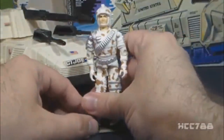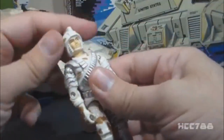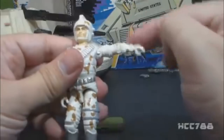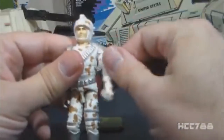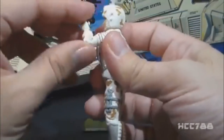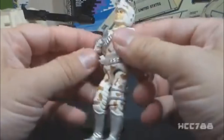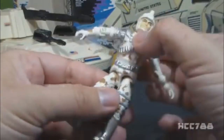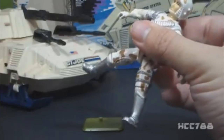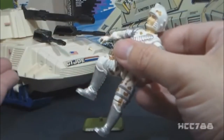Let's look at the articulation for Avalanche. He had the articulation that was standard for GI Joe figures by 1987, meaning he could turn his head from left to right and look up and down. He could swing his arm up at the shoulder and swivel at the shoulder all the way around. He had a hinge at the elbow allowing about 90 degrees of movement, and a swivel at the bicep. The figure was held together with a rubber O-ring that allowed him to move at the torso. He could move his legs apart, move his legs at the hip about 90 degrees, and bend at the knee about 90 degrees.